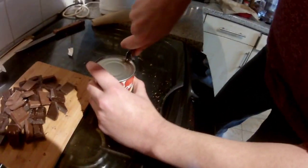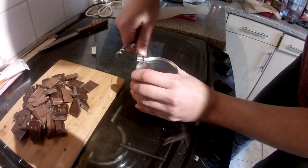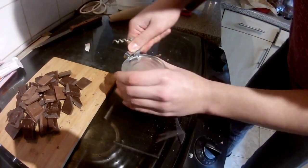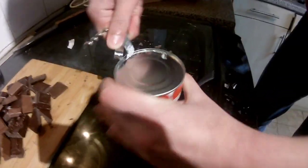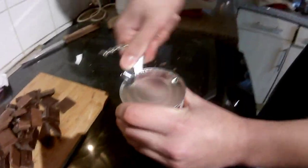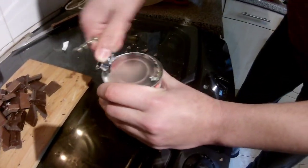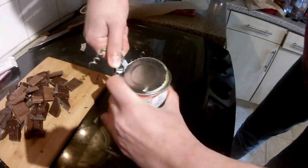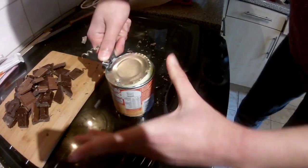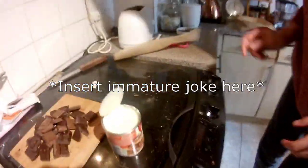Unfortunately this is one of the cans that doesn't come with one of those things you can just pull off, so I'm going to have to use a can opener. We don't have an electric can opener, but electric can openers are for weaklings. We're real behemoths right here. I know I said I wasn't Hercules earlier, but that's because I'm Zeus. Anyway, believe it or not, under this jumper I'm just teeming with muscle.